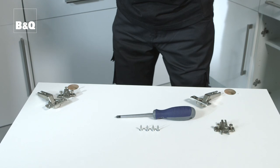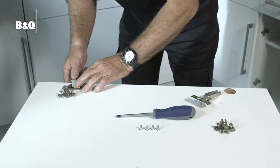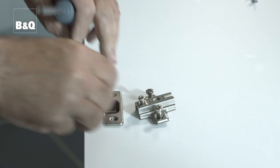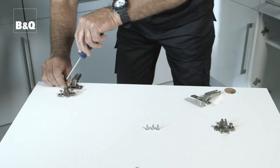The next stage is to fit the hinges to the doors. The round part of the hinge is simply pushed into the recess in the back of the door and is fixed using the screws provided. The hinges only fit one way so you can't get them the wrong way round.